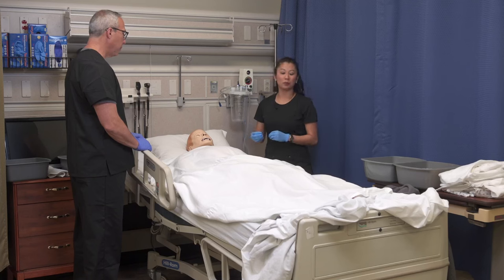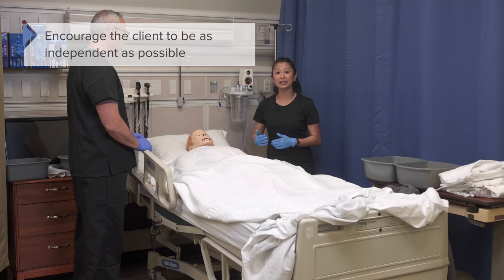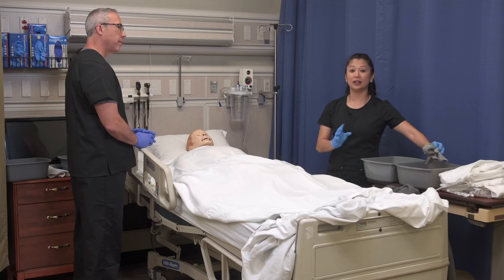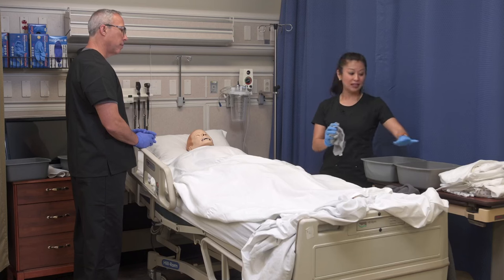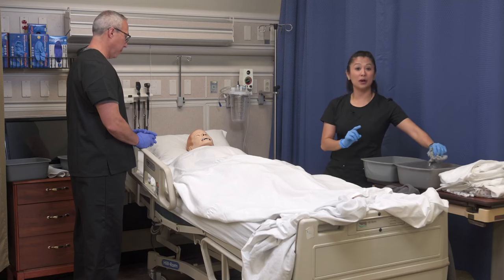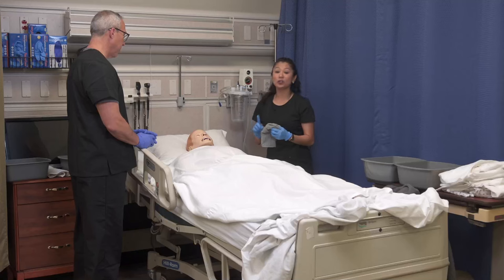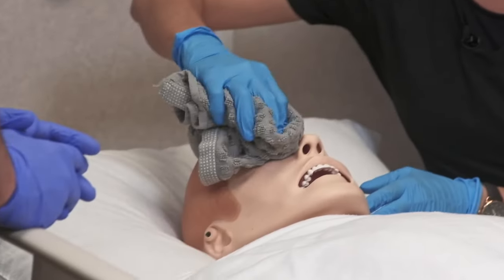Any time you're performing a bed bath, if your client can do as much as possible, this is great because it helps promote independence and gives them ownership of their own care. To get started, I'm going to take my rinse cloth — this has no soap on it. I have two basins: one with a washcloth with soap, and one with warm water and no soap for rinsing. Because I'm going to start with the client's eyes, I'm going to get my rinse cloth, then help clean the patient's eyes. Start with one eye, and when you go to the other eye, please make sure you use a clean section of the washcloth.